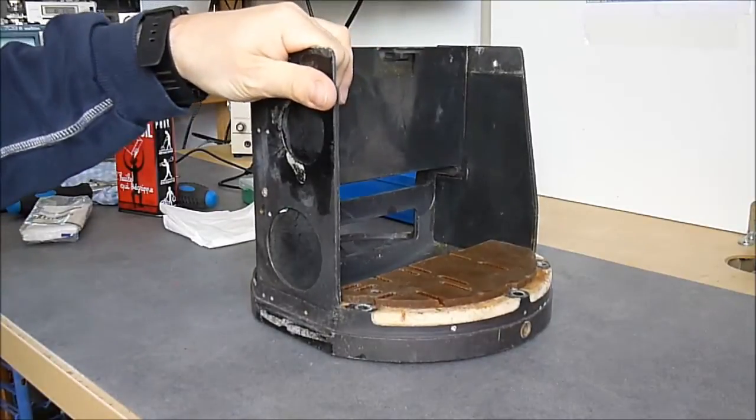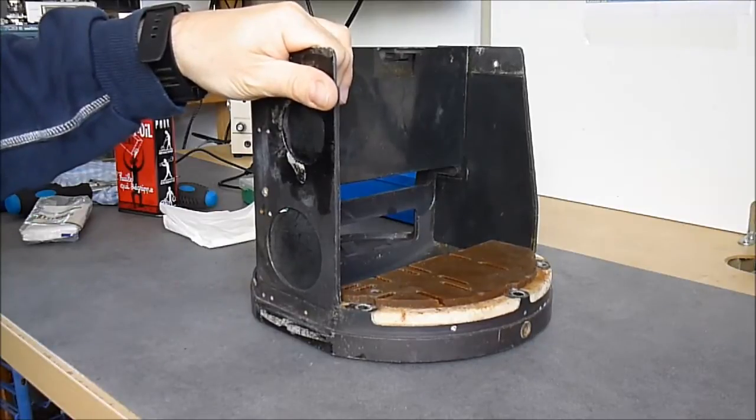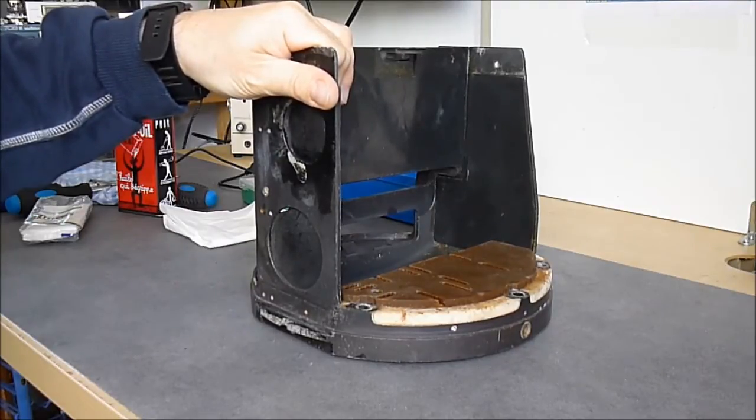So maybe I will try to power it on at some point, but the gyros are quite sad, so I'm not sure what it will do. For now I will put it back together.